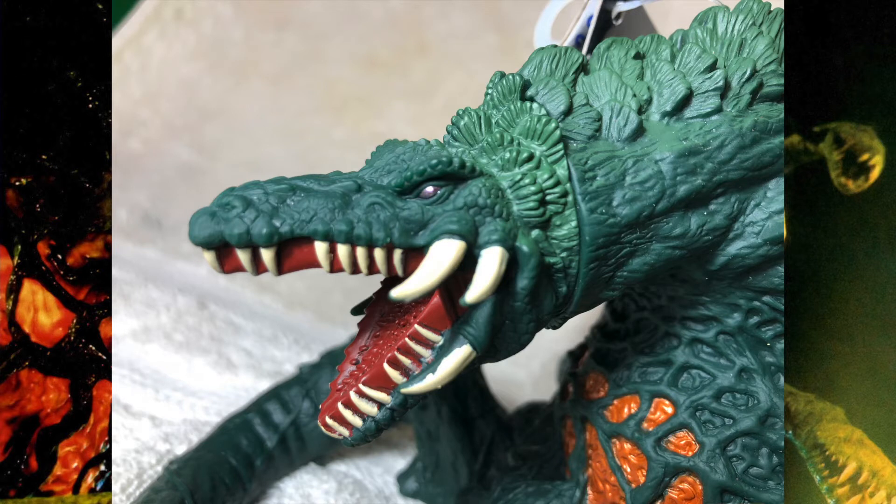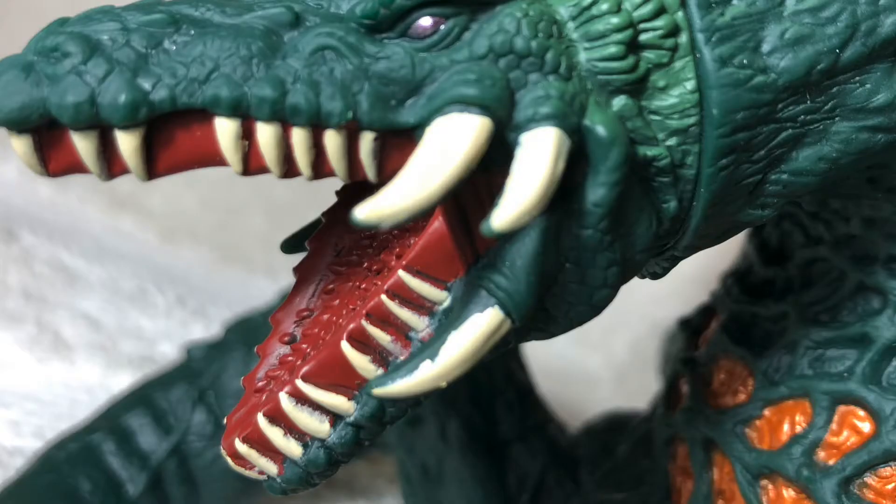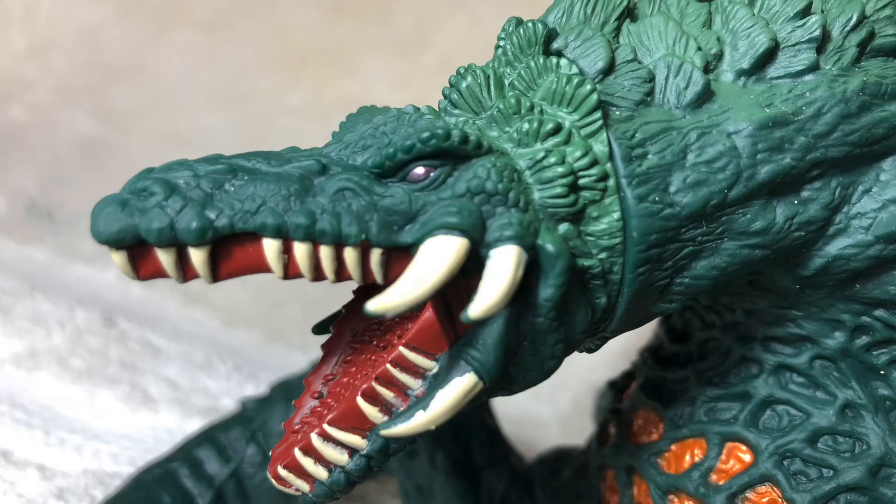Moving over to the side of the head, we can see that the teeth are painted rather nicely, aside from some dribble and not great paint bleeding over here. I really like the paint that they used on Biollante's eye — it's like this metallic pinkish gray. Looks awesome.